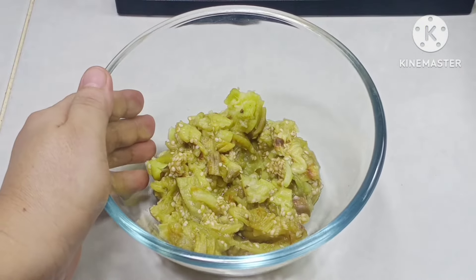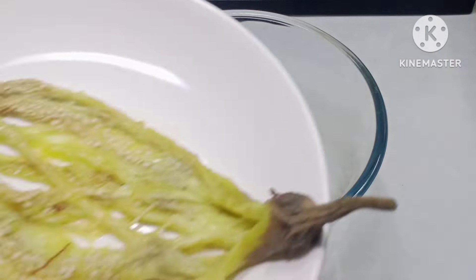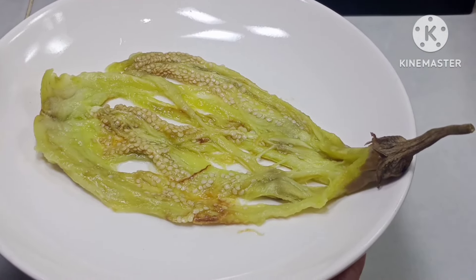Ito na yung ating inihaw na talong. Binalatan ko na at hiniwako na rin. Nagtira ako ng isang piraso, gagamitin natin sa pag-plating.